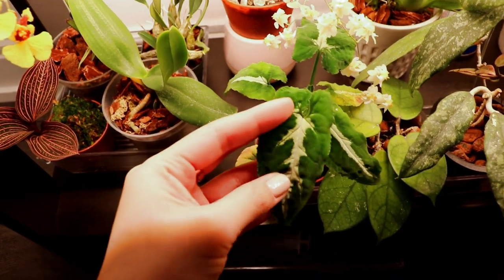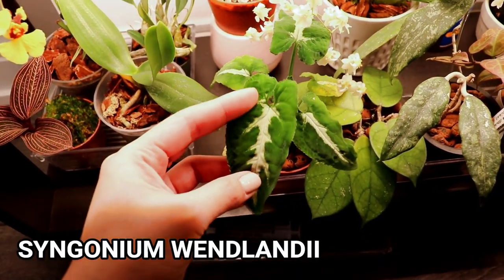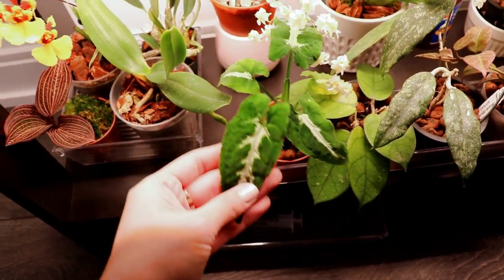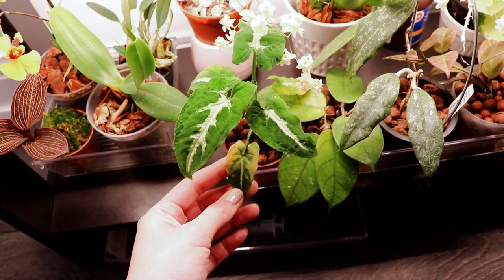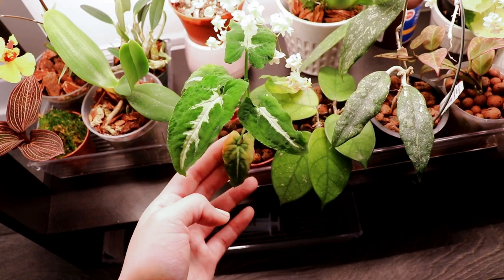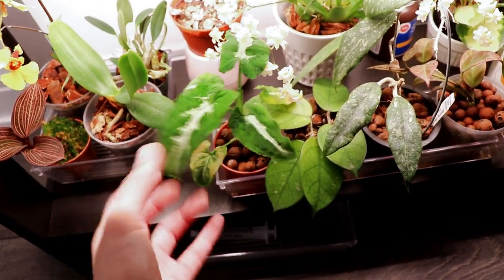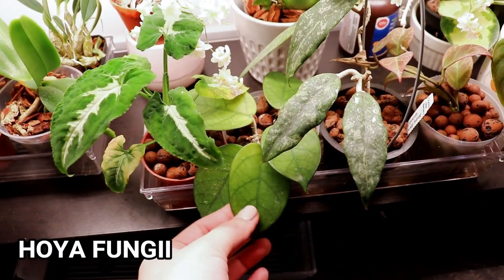This one is my beautiful syngonium — this is one of my favorite syngoniums right now. It has the most velvety, soft leaves and each leaf comes out bigger than the last. This is the size of the leaf it originally came with — as you can see it's tiny and it's yellowing — but look at that beautiful new leaf. I love it so much.